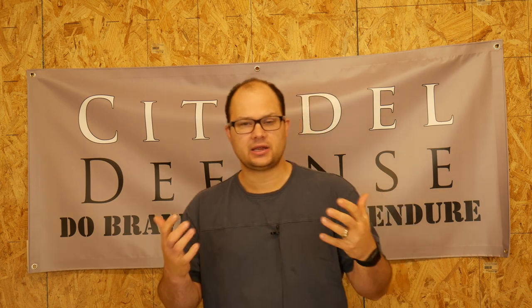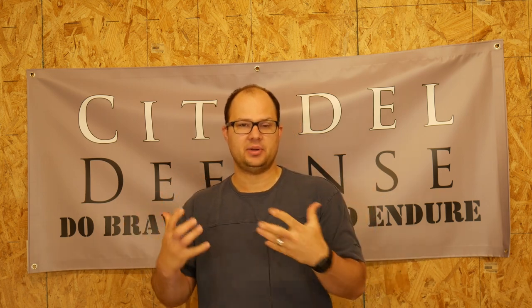Hey everyone, Dylan Schumacher, Citadel Defense, and today we're going to talk about who Handgun 201 is for. Handgun 201 is our basic self-defense pistol course — we're just going to cover the basics of how to work a pistol. Who is that class really for? Because I think that can get confusing.